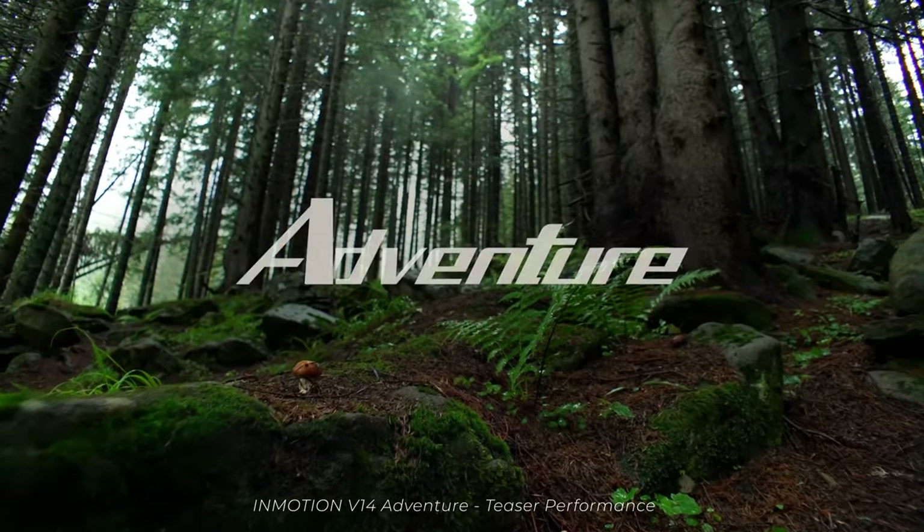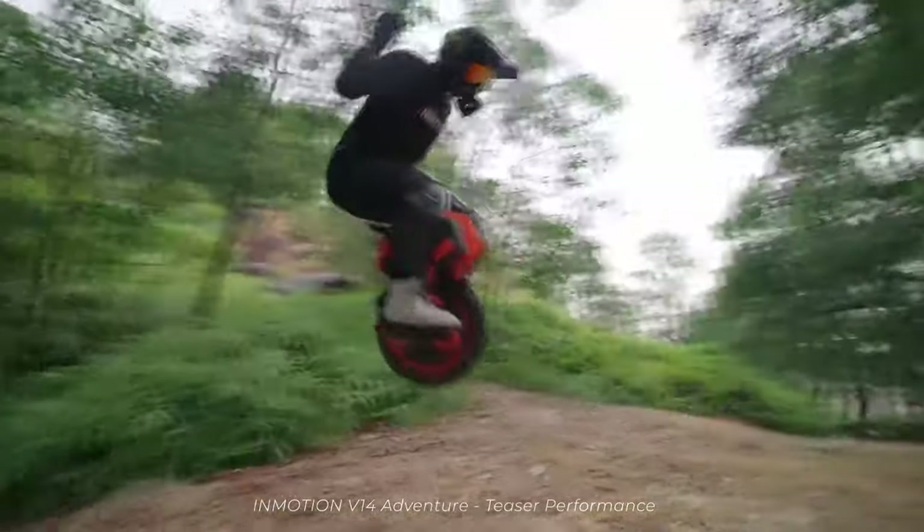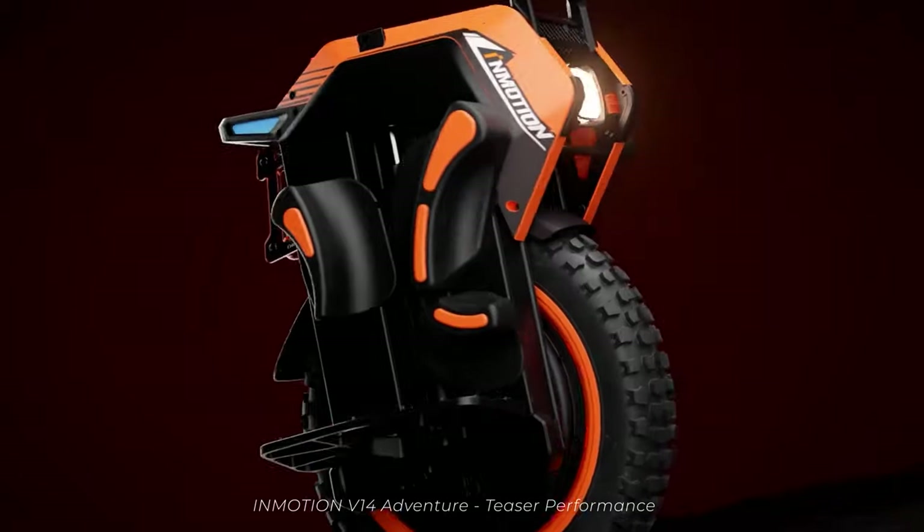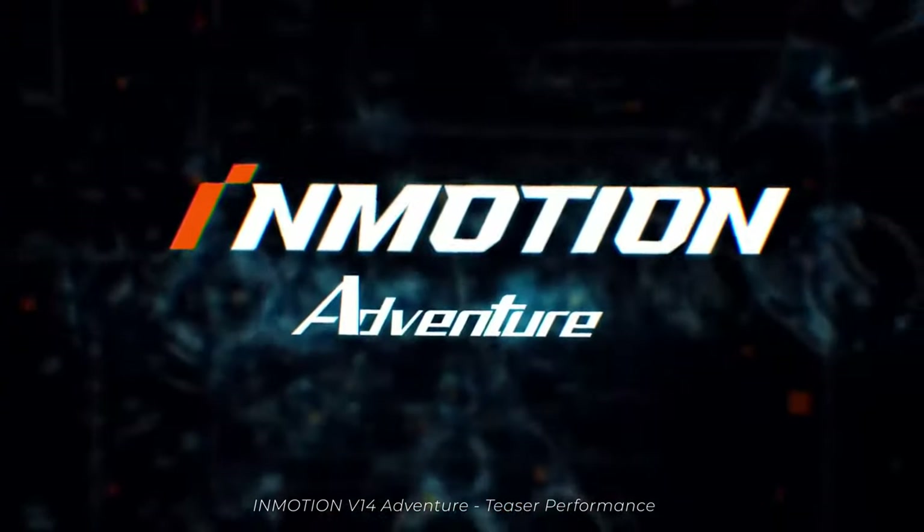The world of electric unicycles is something I've kept an eye on for a couple of years now. The more I watched them, it seemed like the idea of using them as filmmaking tools wasn't that crazy, just because of how capable these devices are. That led me to reach out to a company called InMotion. This is the V14 Adventure. I told them my idea of how this could be used as a filmmaking tool and they were totally on board.